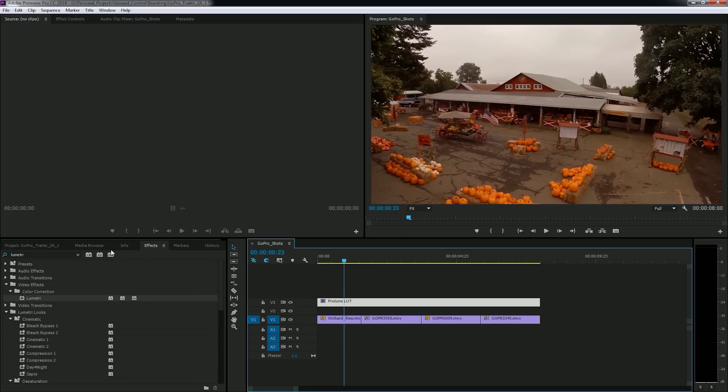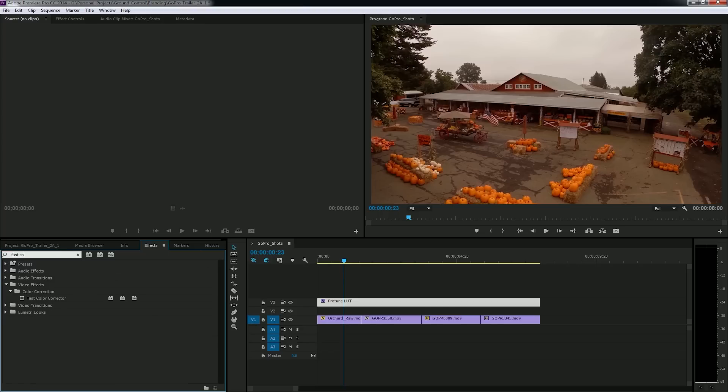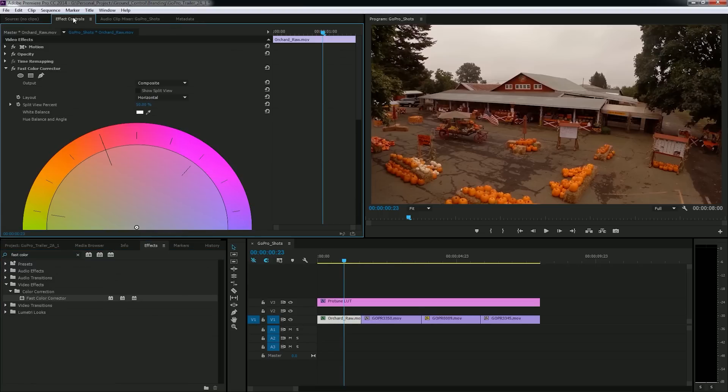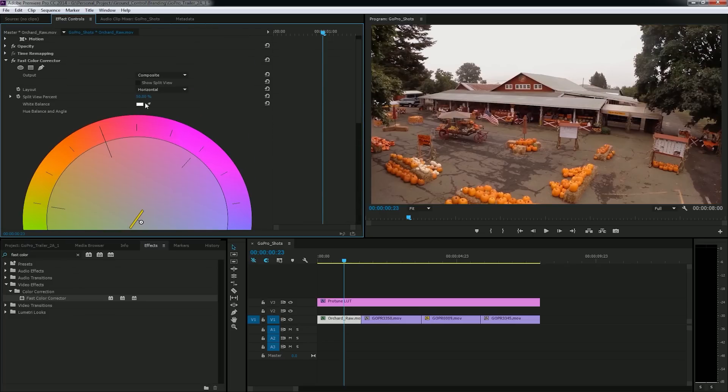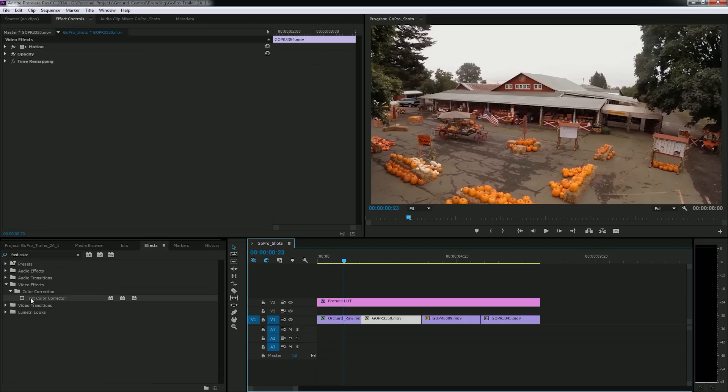I'm going to go to effects, type 'fast color,' and drop the Fast Color Corrector effect on my first clip. That's going to pop up in my effect controls. I'll scroll down to input levels, where I can brighten and darken the highlights, shadows, and mid-tones of the image. Because I have that adjustment layer with the LUT over the footage, even small adjustments make a big difference. I can also adjust my white balance with the color picker to brighten things up a little, and there we have a pretty nice looking shot.